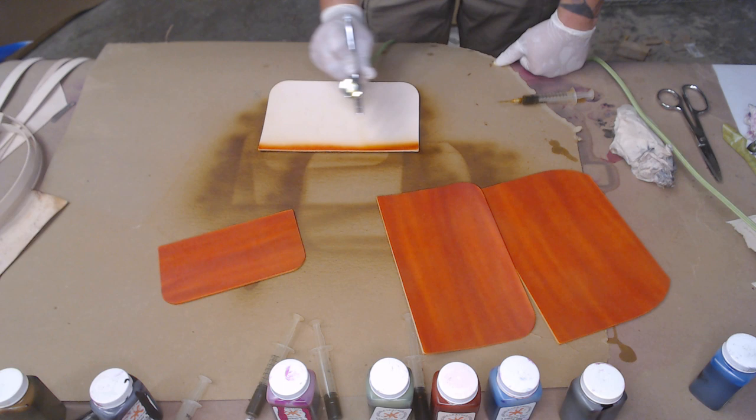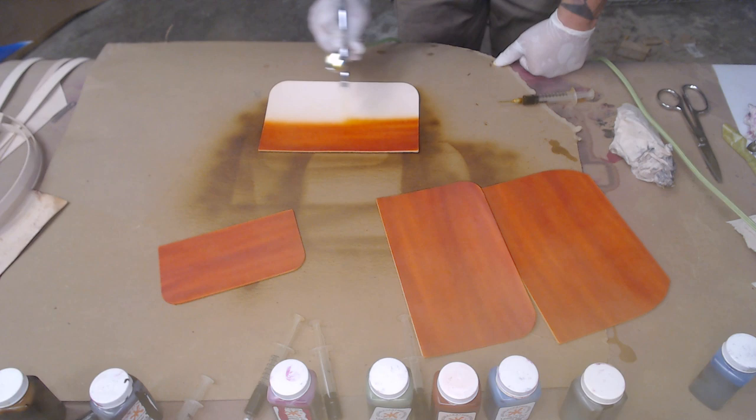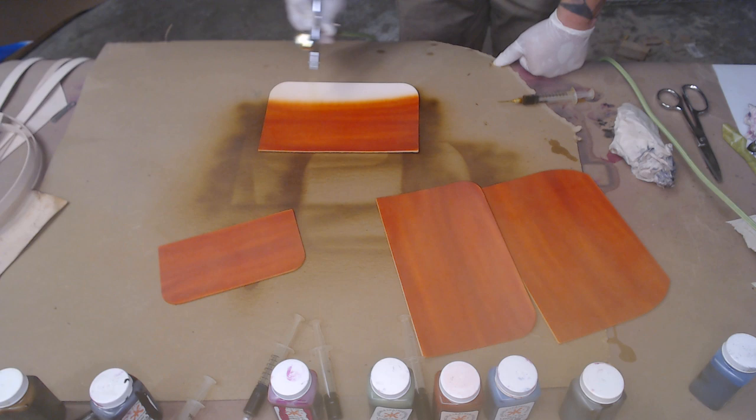All right, last piece. Hopefully we can get all the way through with it, and then we're going to move on to the darker dye. When I airbrush and I'm just doing browns and stuff, I'll always start with the lighter color then move on to the darker color, because I'm lazy and I don't want to clean out my airbrush in between. So that's how that works.